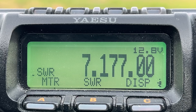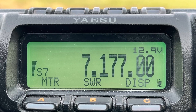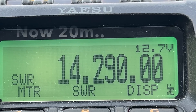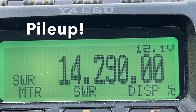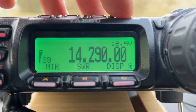Continuing to operate Parks on the Air, working stations including Golf 7 Sierra X Romeo and others. Also activating Bunkers on the Air. There's some QRM noise on the band. Making a last call on 40 metres before wrapping up the session.